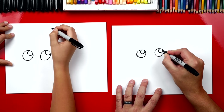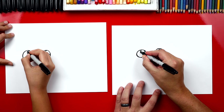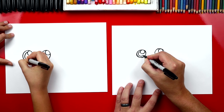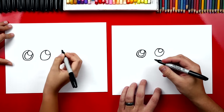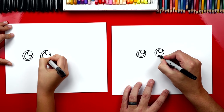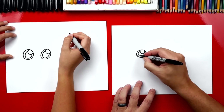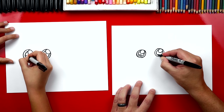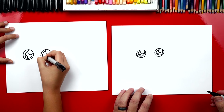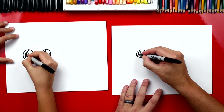Now we can draw a smaller circle in the top right of each circle — this is for the light reflecting in his eyes. Then inside of this we're gonna draw his pupil, so we're gonna draw a C shape that goes around just like that, and it's behind the light catcher. We'll do the same thing on the other side, then draw a smaller circle down in the bottom left. Now let's color in the pupil black and leave everything else white.